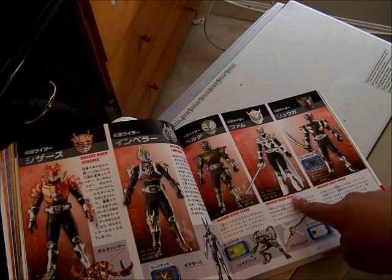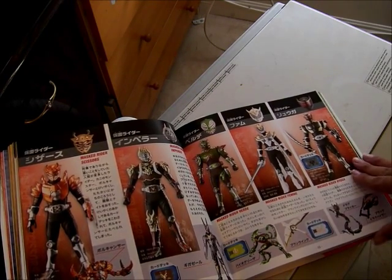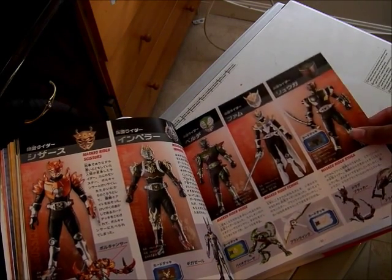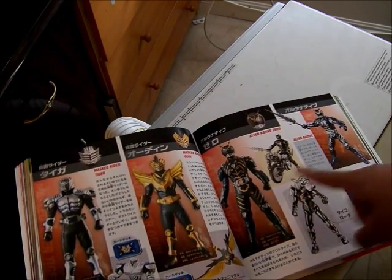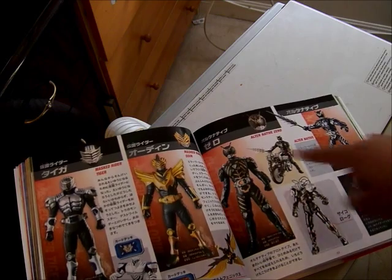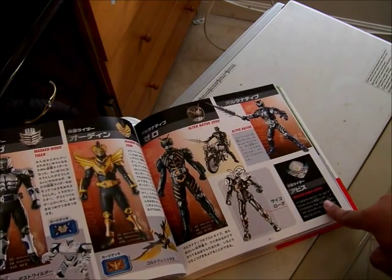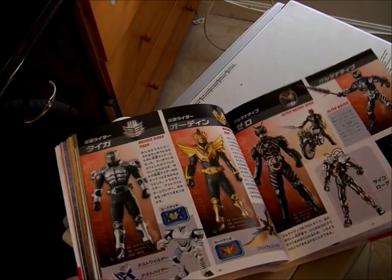Femme appeared in the movie, along with Ruga — the mirror version of Ryuki. Here is Taiga, Odin, Ultimate Form, and Alternatives. I don't know why they put the spaces there. And here is Kamen Rider Abyss from the Decade series when they ran the Ryuki arc.